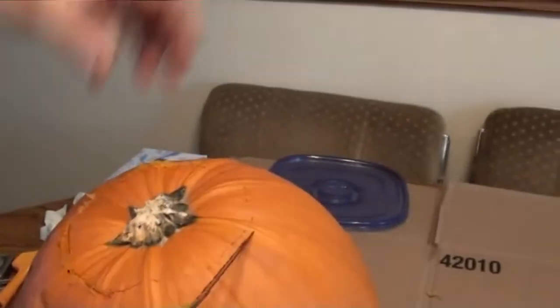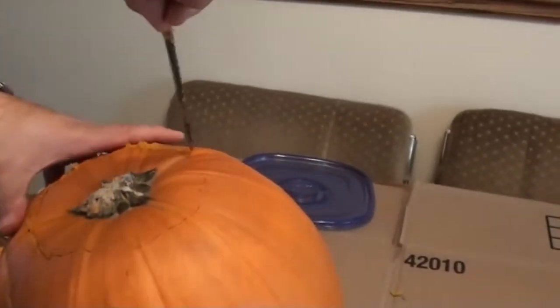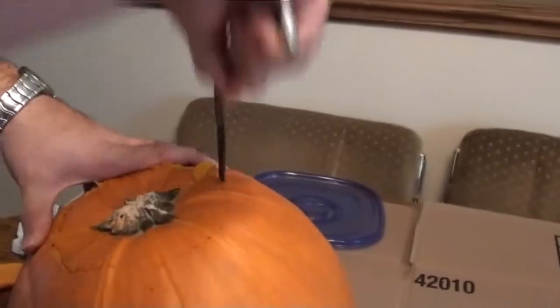Alright, here's mine before it all gets drawn on. Just drew the top here. Let's do it! Here's a little demonstration of this saw.